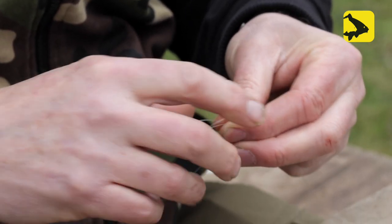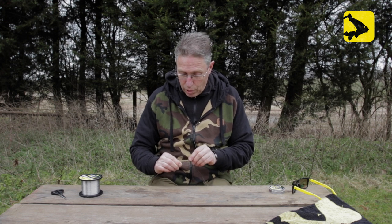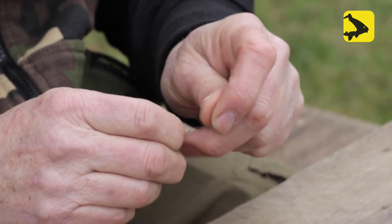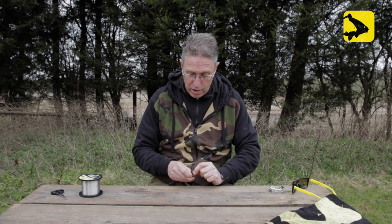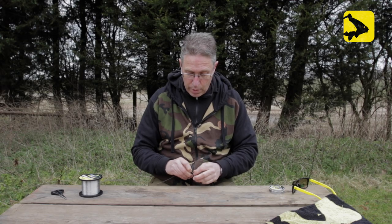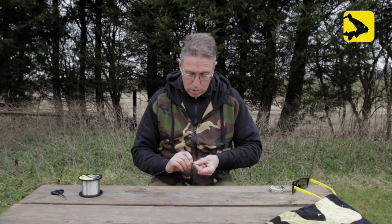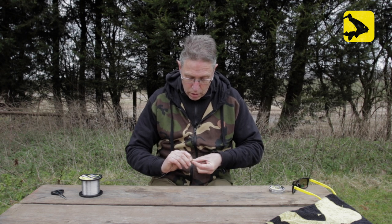Put about four or five inches through, then pinch that on top. Now we've pinched the two together — this is where it gets a bit fingers and thumbs, it gets fiddly, but just keep trying. Grab hold of the tag end of the mono reel line and wrap it round slowly — four to five times. It can be a little fiddly, so just take your time with it.